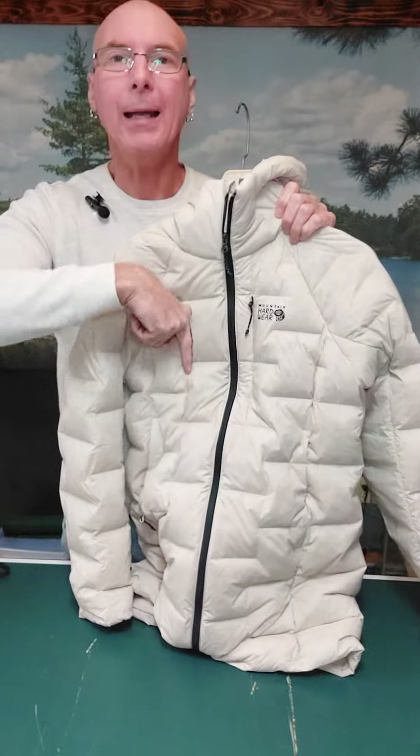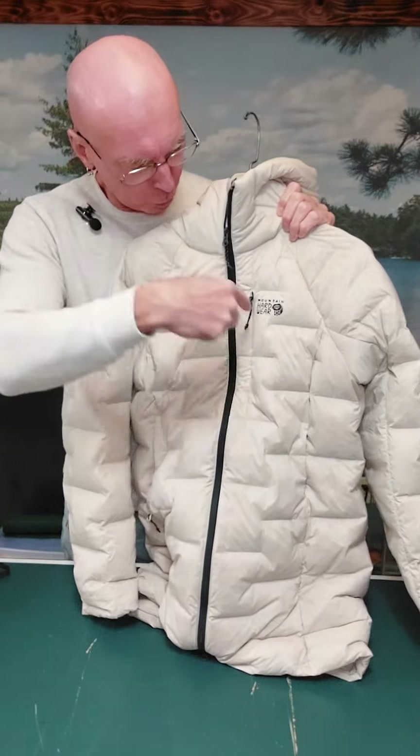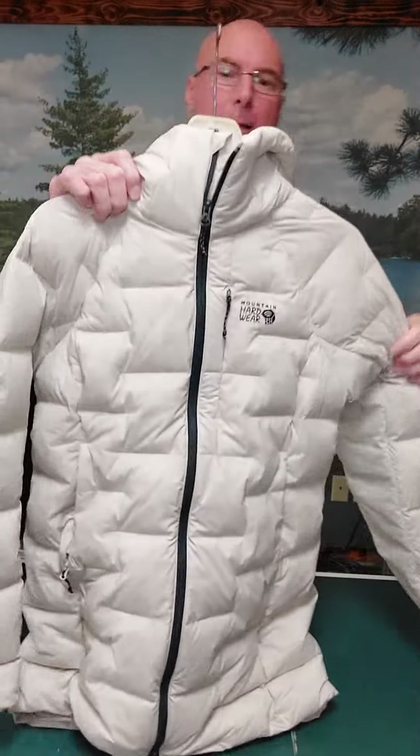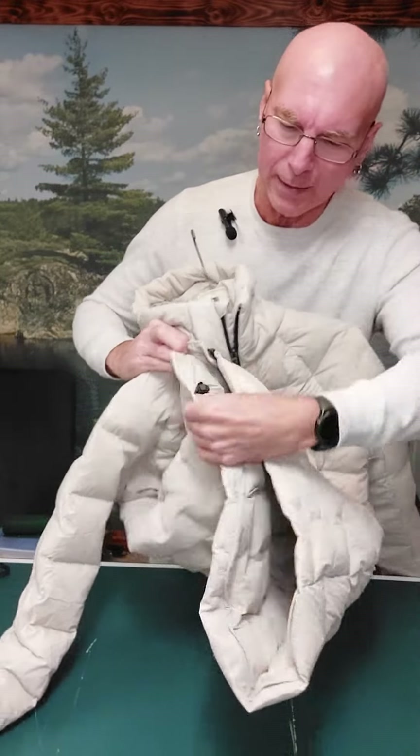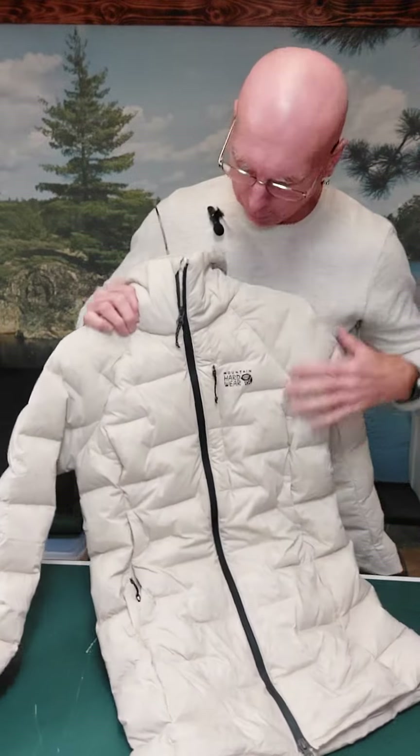There is a chest pocket, and a pocket on the inside — that's four pockets right there. There are drawstrings all over the place, including drawstrings at the waist so you can tighten it down.